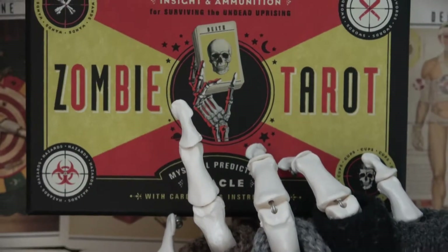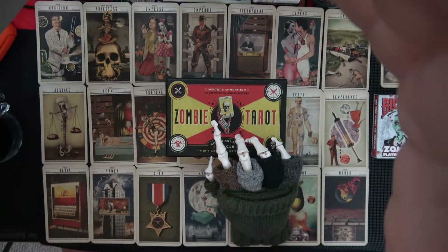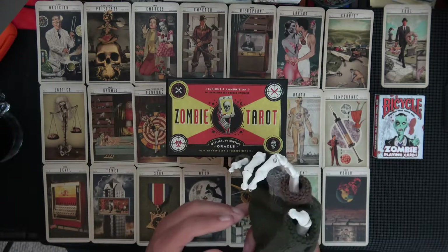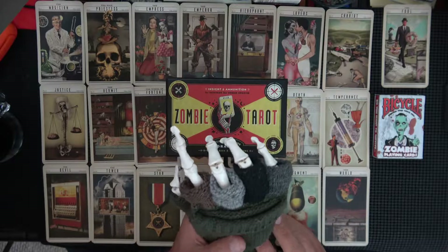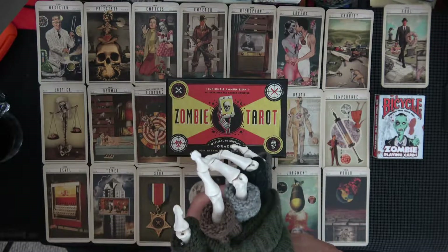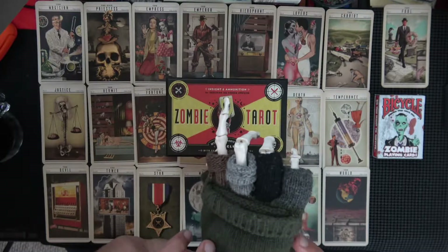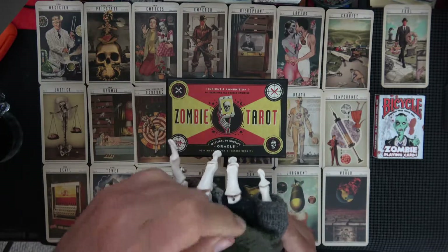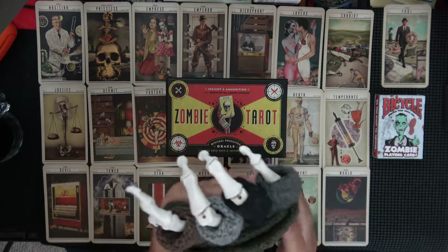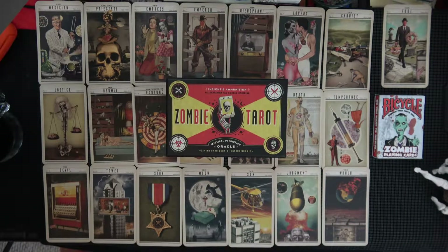Good morning. I'm going to show the Zombie Tarot again but this time with a better setup and better camera. It looks like our friend is in here — what are you doing? You're not a zombie or skeleton. Looks like he's experiencing fall weather so he's put on his mitten. You can keep your fingers warm or have them out and use them. I don't know where I got these gloves but they're pretty nice.